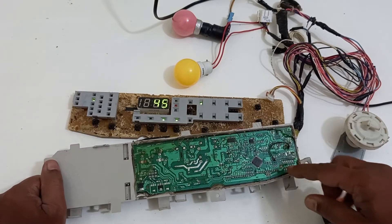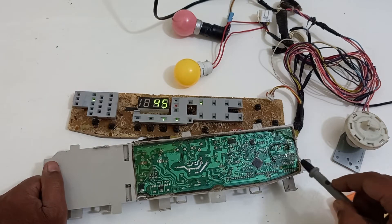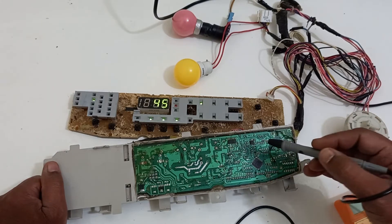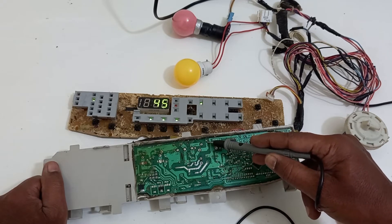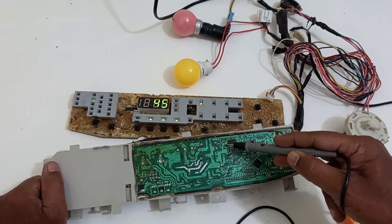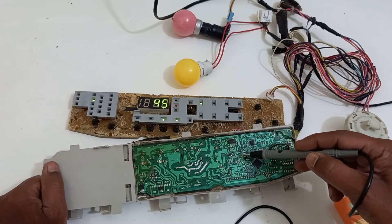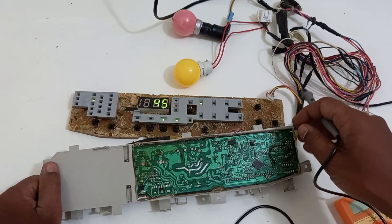With all components working, it is well understood that there is no signal coming from the microprocessor to the Darlington pair IC and to the AC switch for the inlet valve. This condition is due to a missing supply on the AC sensing path. The AC comes in, passes through a 100 kilohm resistor and another 100 kilohm resistor to reduce the AC voltage, then through a transistor and a resistor connected to the microprocessor. If voltage in this path is missing, the processor does not allow anything to operate.